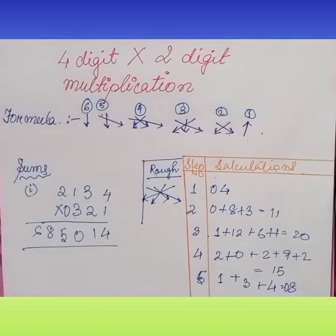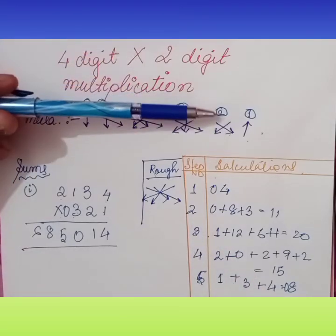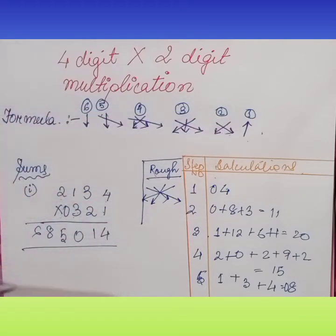Our answer is 685012. Let me explain the sum once again to remove confusion. First, we did down number with the top number multiplication. Then we cross multiplied the last two digits from top and bottom and found the sum. Then we did cross multiplication and the middle multiplication — cross multiplication of the corners with the middle one — and found the sum from the last three digits. In the fourth step, corners cross multiplication with the middle one.